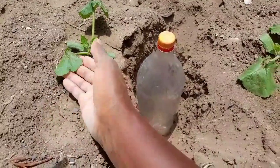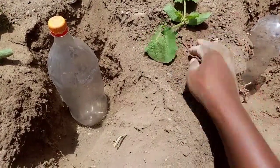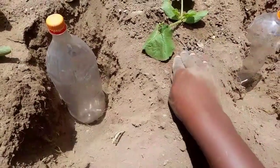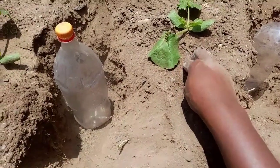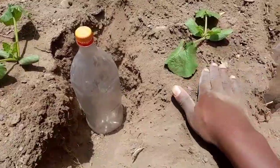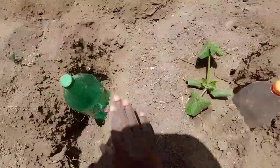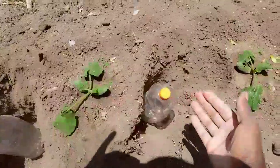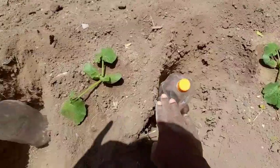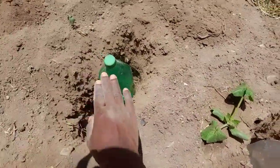I watered these plants in the morning — look at how hot the sun is. If you don't take a lot of time and water for long, waiting for the water to seep down, you will only be watering the surface. With this method, you ensure that all the root regions get water. All the bottles are in, so let me fill them with water.